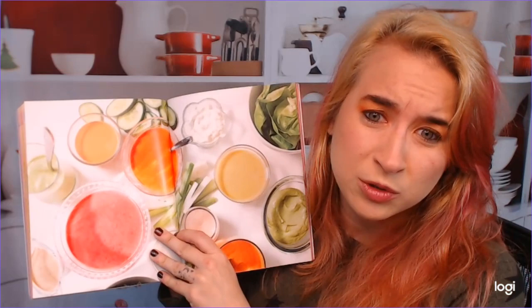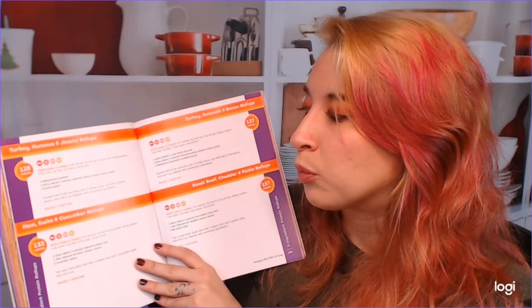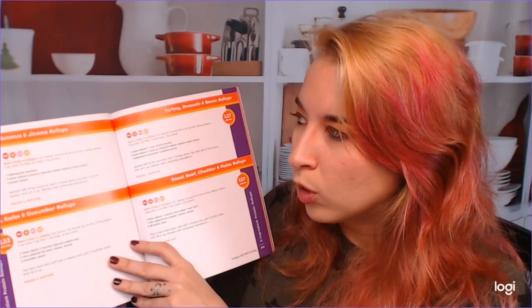These are the salad dressings, and I'm curious because I think it's healthier to make your own — less sugar and salt. Then there's a whole section of roll-ups that don't have photos but are very easy to alter. She has turkey hummus roll-ups, jicama roll-ups, ham, Swiss, and cucumber roll-ups. They're all essentially the same technique, just different ingredients.